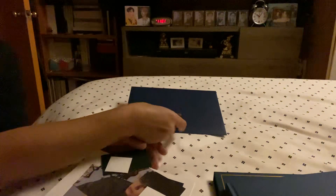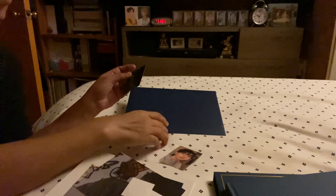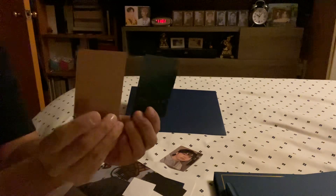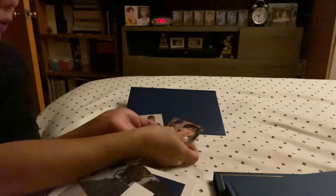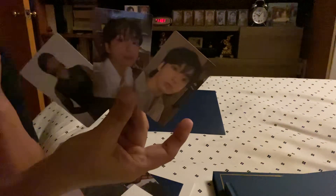So this is the regular photo card that comes with the album — this is the Golden Jungkook — and this is his photo card. So I have these three, and this is the extra photo card.